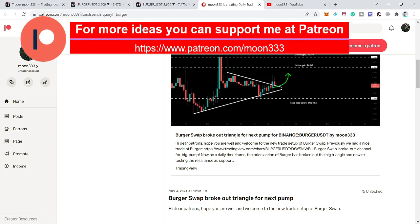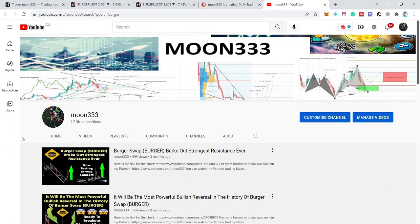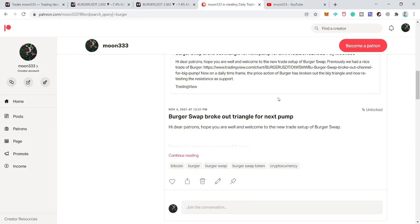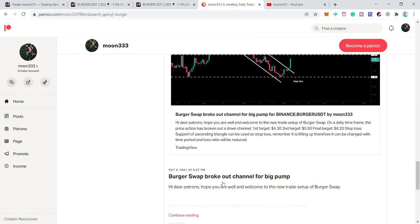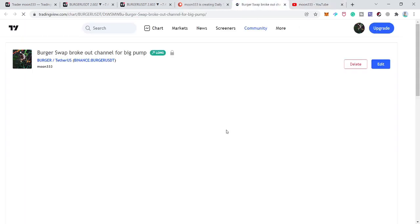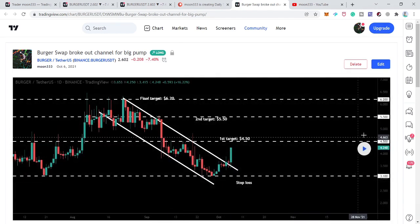Burger Swap is breaking out different patterns one after another. Previously I shared a breakout from a down channel. Let me share the previous analysis with you first and then I'll take you to the live chart. This was the previous chart that I first shared with my Patreon members on the 6th of October — a breakout from the down channel, and the price line was ready for another big pump.